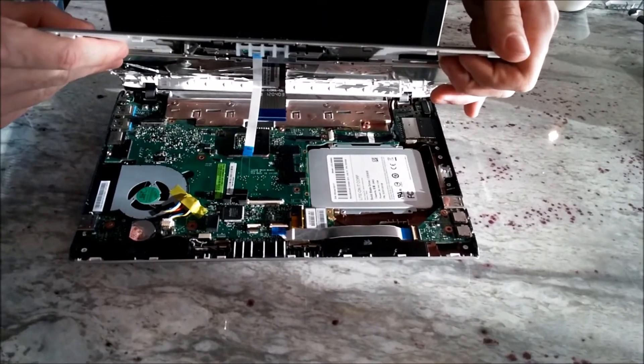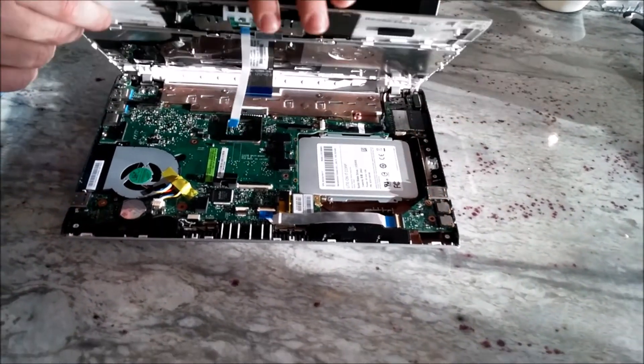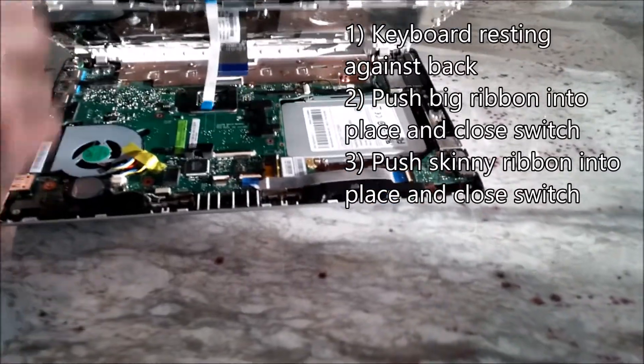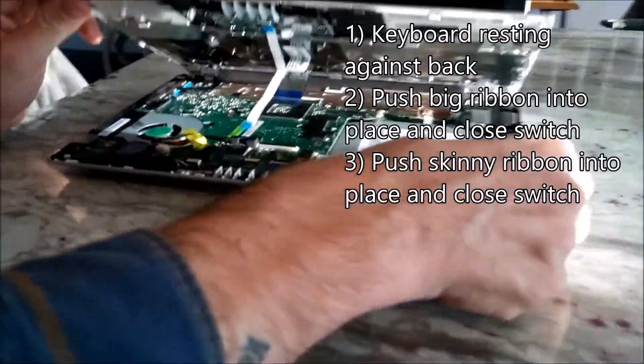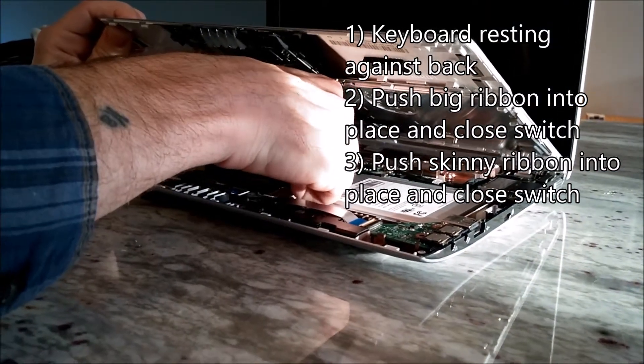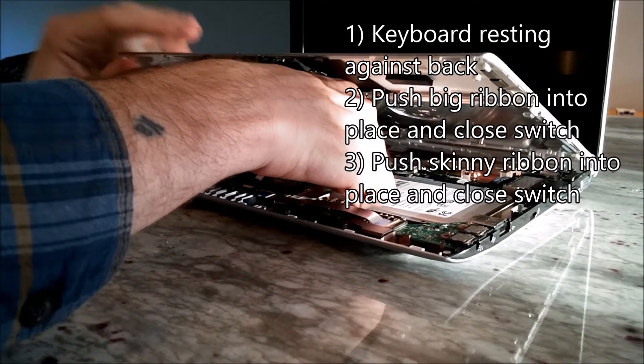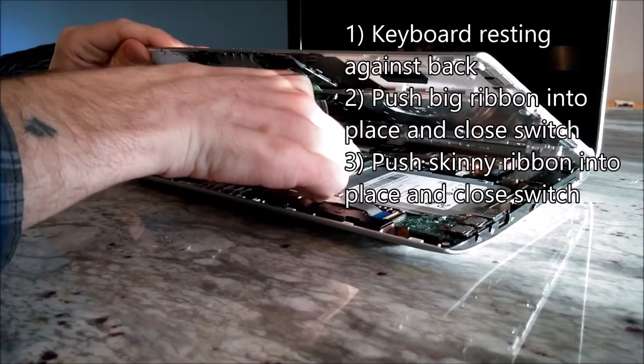So to do this, you need the keyboard back between the hinges. You are going to want to get eye level in front of it. Slide the big ribbon in first, then flip it down. Lower it a little more.